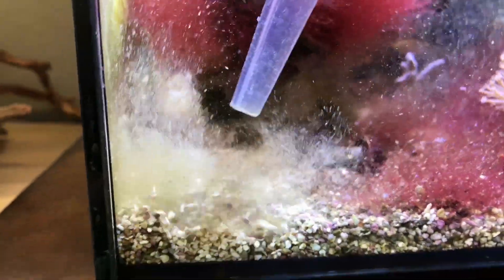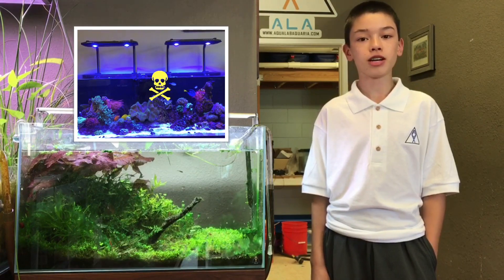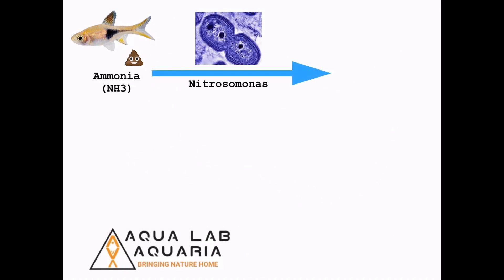Ammonia is released when anything organic starts to break down, including waste, uneaten food, and dead fish or detritus. Ammonia is deadly for animals in your aquarium, where it can deteriorate living tissue and suffocate fish in a matter of hours. This is where bacteria come to the rescue. The first bacteria will consume the ammonia, reducing its levels to zero, by converting it into nitrite as a waste product.